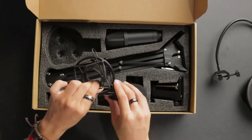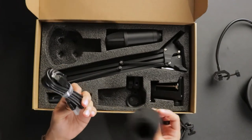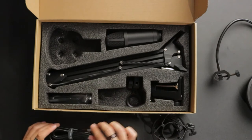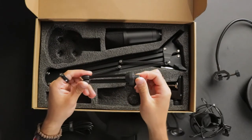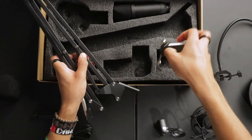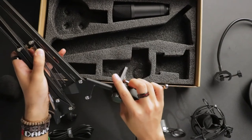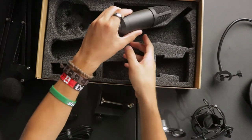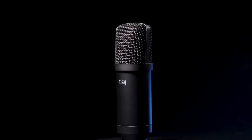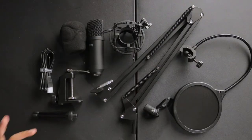So in the box it comes with a shock mount, comes with a little wind foam cover to protect against the plosives. This is the cable to connect the mic to the computer, and we've got a nice little mic stand right here. Also inside the box it comes with a shock boom arm — this is what you use to connect it to your desk — and it does come with a desk clamp too. And last but not least, the actual TC microphone. That's everything that comes in the box.